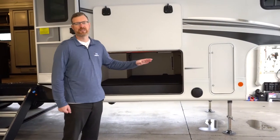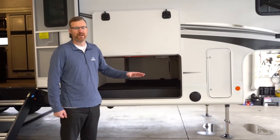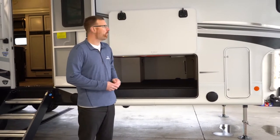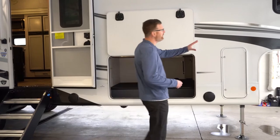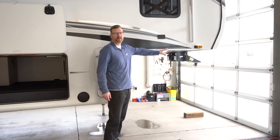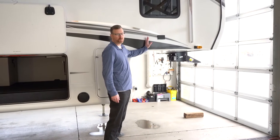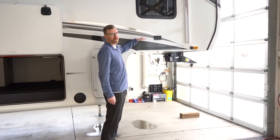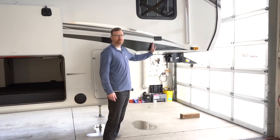Jayco's frame is much better than a lot of brands out there. It has full cross members and more outriggers per foot. There's more steel and structure up in this area because when you're traveling down the road, all that pin weight is putting a lot of stress on this wall. So there's a six-inch I-beam in the wall here to help keep this wall from cracking.